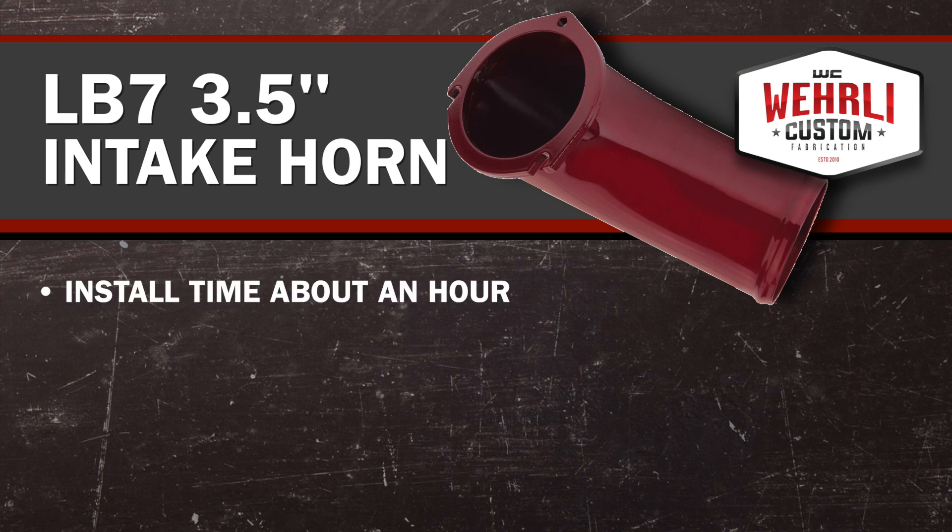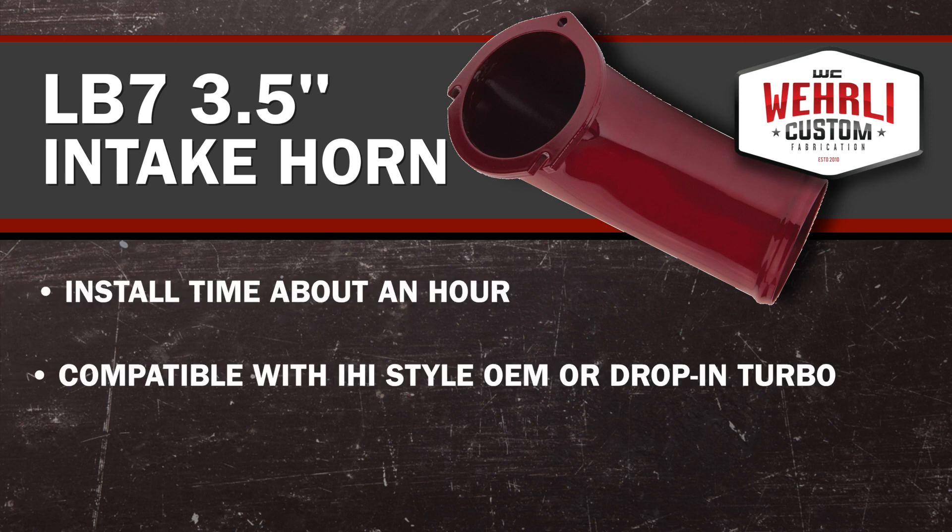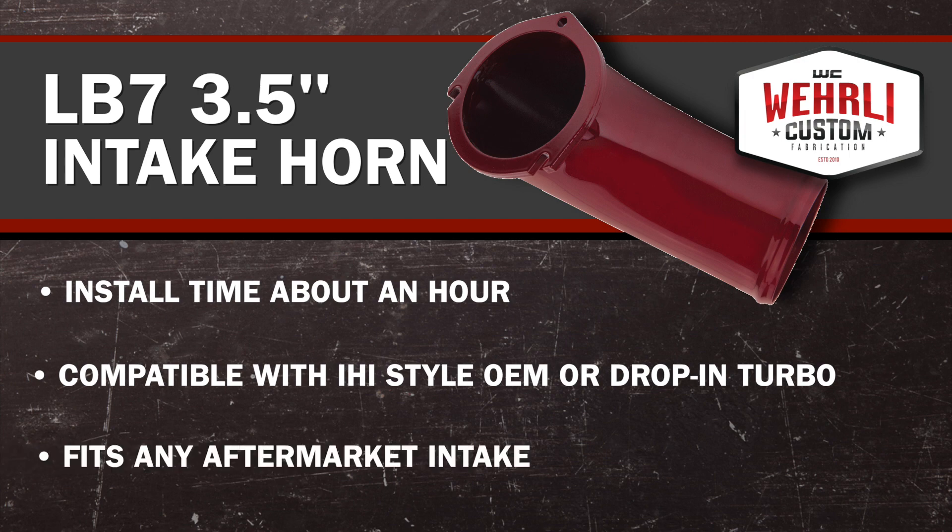It's a simple install, about an hour for an average mechanic, and it's compatible with any IHI-style OEM or drop-in turbocharger, as well as any aftermarket intake.